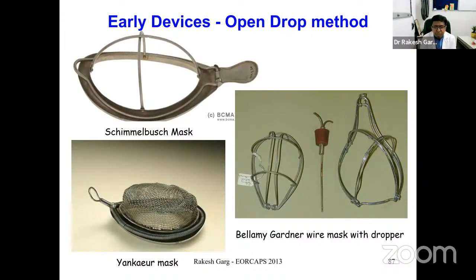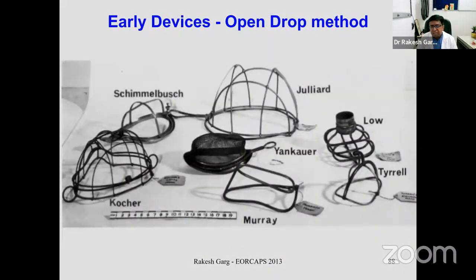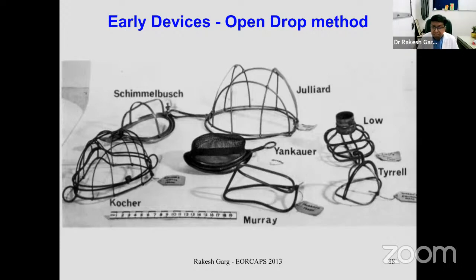Looking at the pictures: the upper left corner is the Schimmelbusch mask, then the Yankauer mask, and the Bellamy Gardner wire mask dropper. This dropper was attached to a bottle, and the number of drops delivered onto the gauze-covered mask decided the depth of anesthesia. These masks were subsequently modified as per the requirements of safe anesthetic delivery.